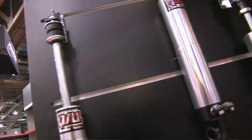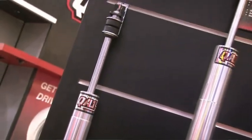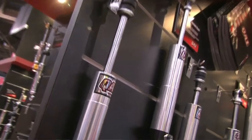It's a make model year specific shock. We manufacture it and make everything right here in the USA. So if you have a 69 Camaro, a Nova, Monte Carlo, or even an S10 pickup, it bolts right into stock replacement. And the nice thing about it is it retails for under $100.